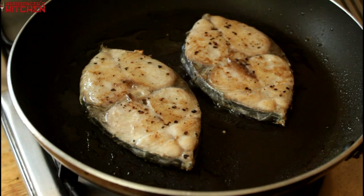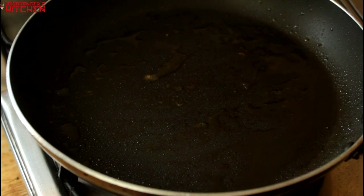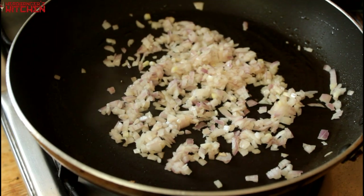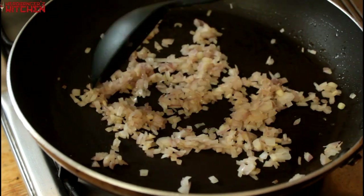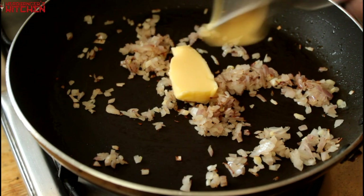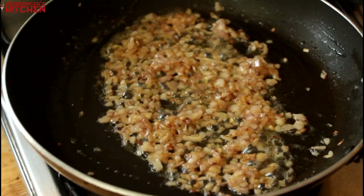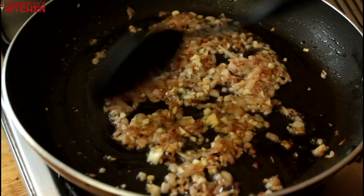Looks like our fish is done, we are just going to take it out of the pan. Next we are going to throw in our chopped red onion into the pan and sauté it till it starts to get a little bit of colour, using up whatever residual oil is there in the pan. Then once that oil has kind of disappeared, I am going to add in one part of our butter and watch that melt.